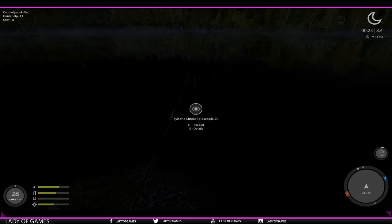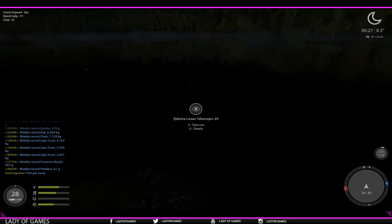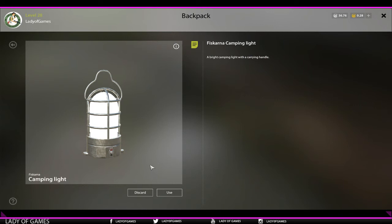Hey guys, welcome to a new tutorial video of Russian Fishing 4. As you can see it is dark, so that is why I wanted to talk to you guys about the use of the lantern - the camping light. I've got so many questions from you guys about how the lantern works, and because the price is a bit steep, people first like to see how it works.